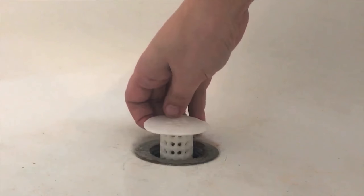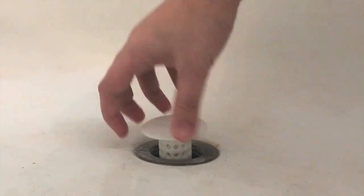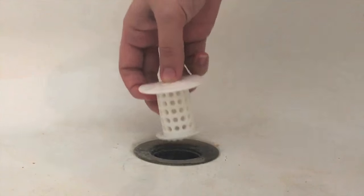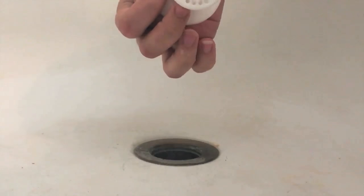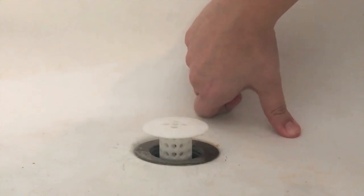If there was a way to keep it up — our drain doesn't have a stopper thing inside of it so we can't put anything there and it's got the center thing. As long as it sits like that it works really well.